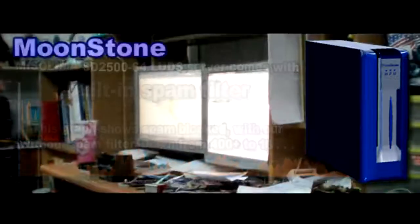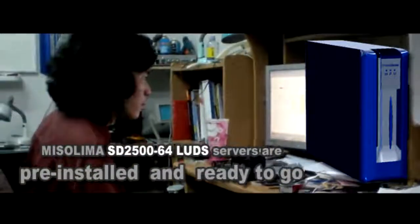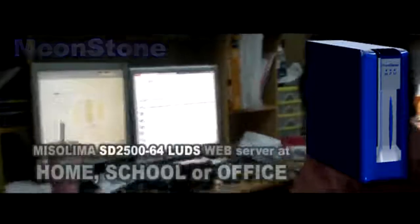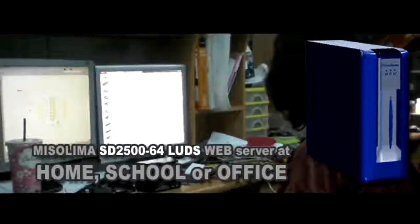Our companies — FICO Software, EuroAsia, FICO Technologies in Ivory Coast, and Misalima in New Zealand — have great knowledge in electronics, software, and web and server development.